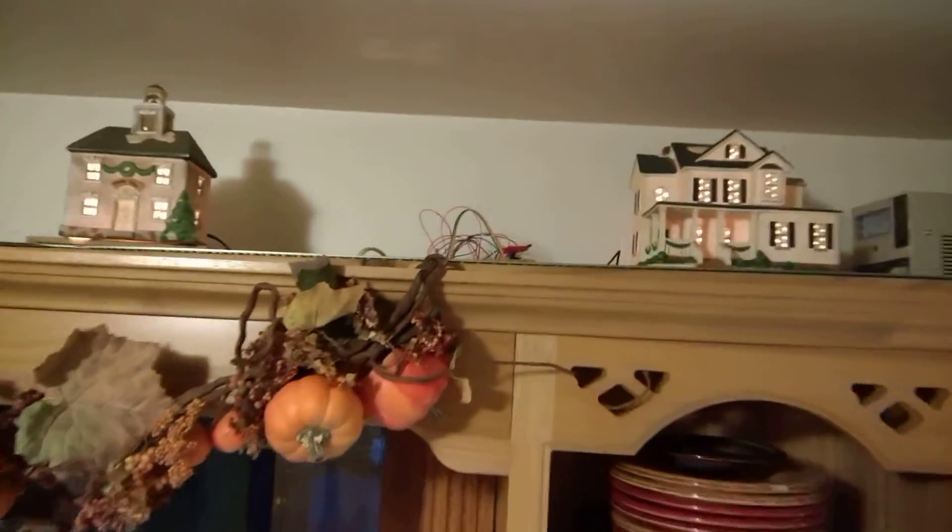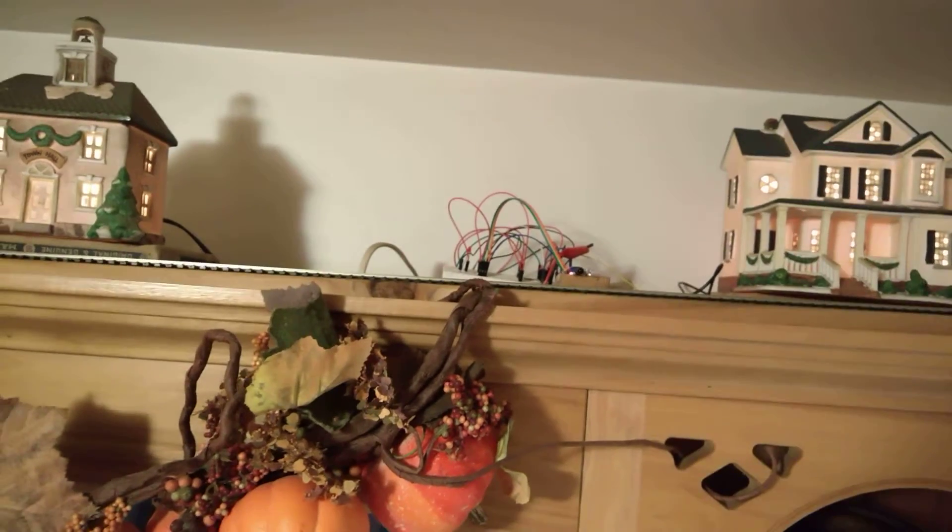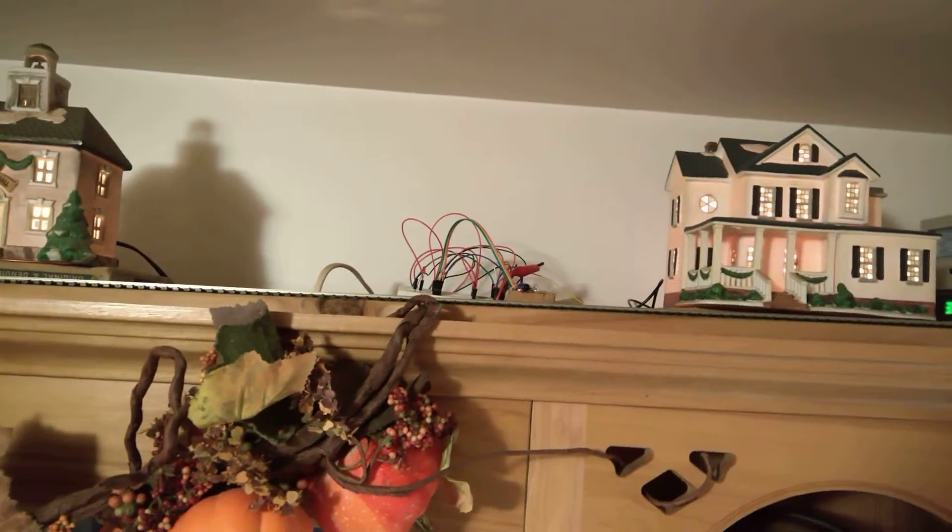Ultimately, once I'm completely finished, the sensor will just grab power off the track. Maybe you could just place them anywhere.